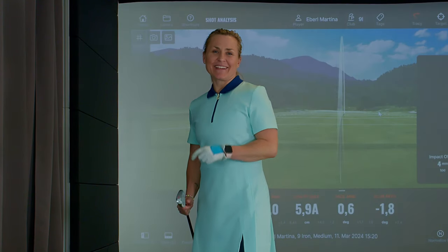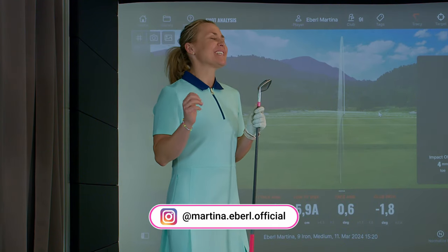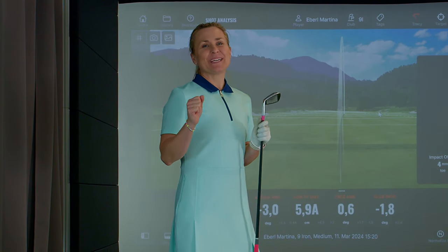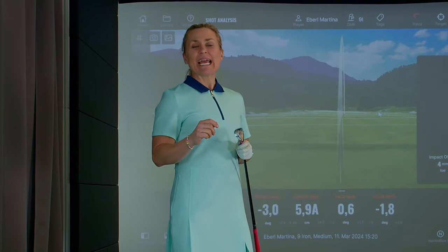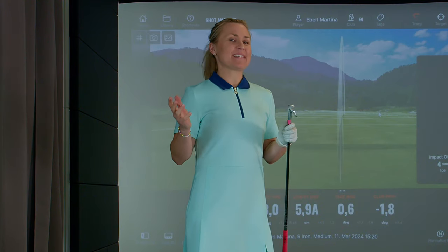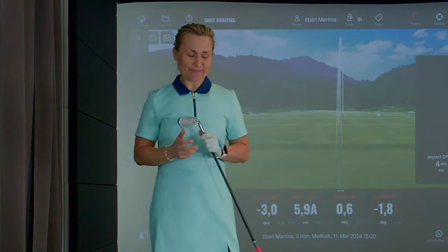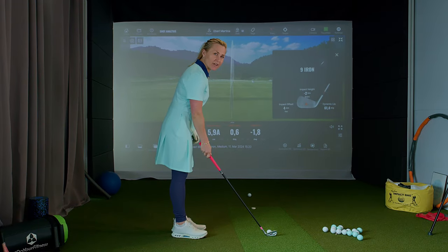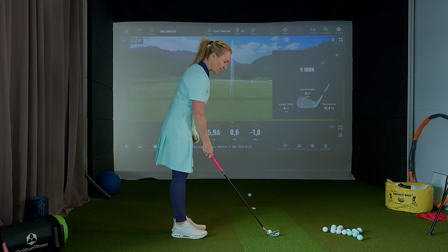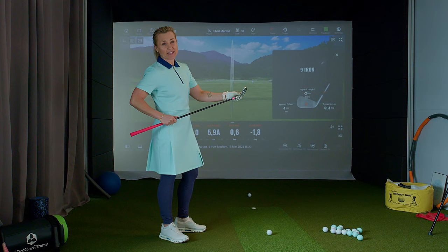Let's talk about the shank. I know it's such a bad word, but even the best players have shanks once in a while. It's not a sickness, it's just something that can happen. What's happening is you're catching the ball super far at the heel — so far that you don't even touch the grooves anymore, you're just at the heel.